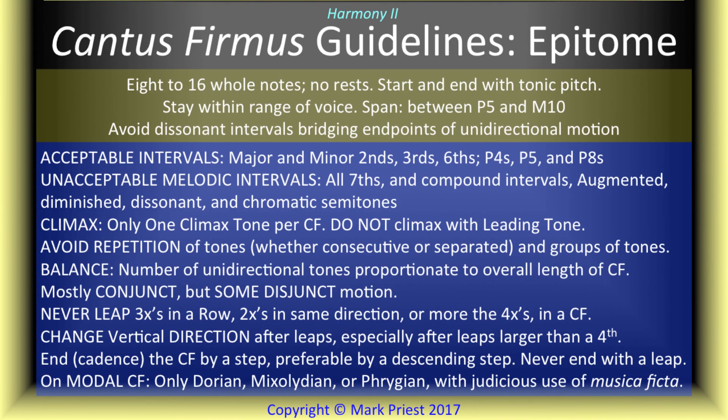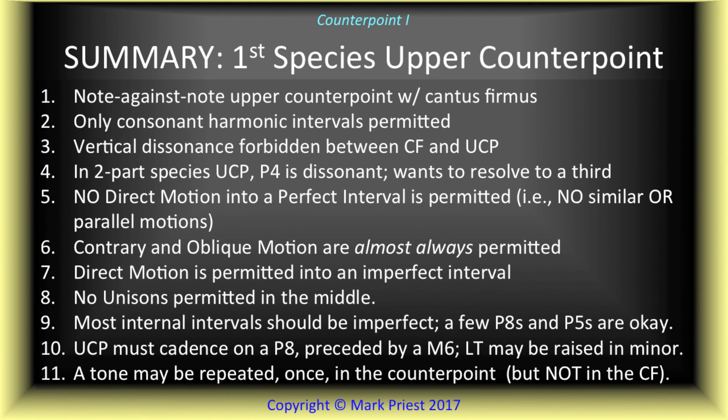Finally, we presented a mini-series on how to create a cantus firmus for use in counterpoint exercises, followed by our first taste of two-part first-species counterpoint writing, as outlined in the 18th century treatise on counterpoint, Gradus ad Parnassum, by Johann Joseph Fux. More joy to follow.